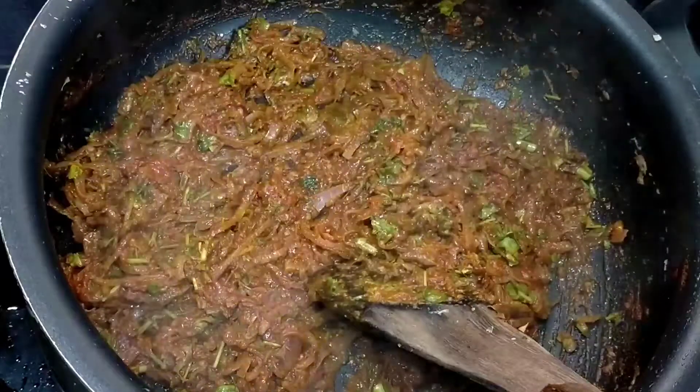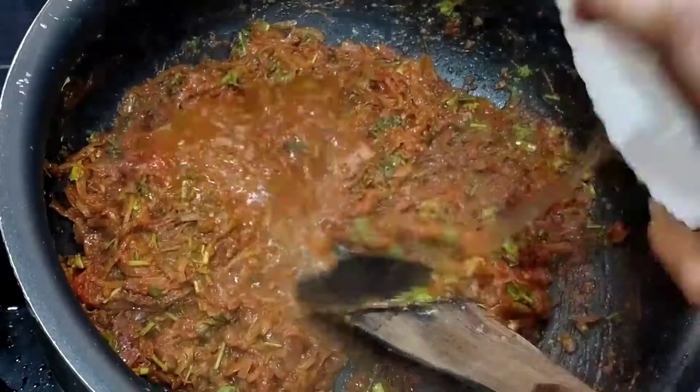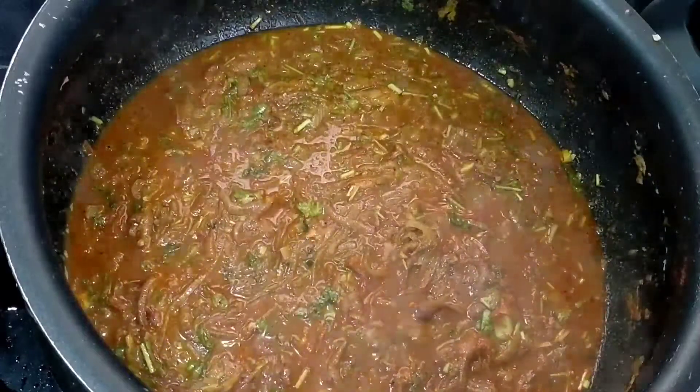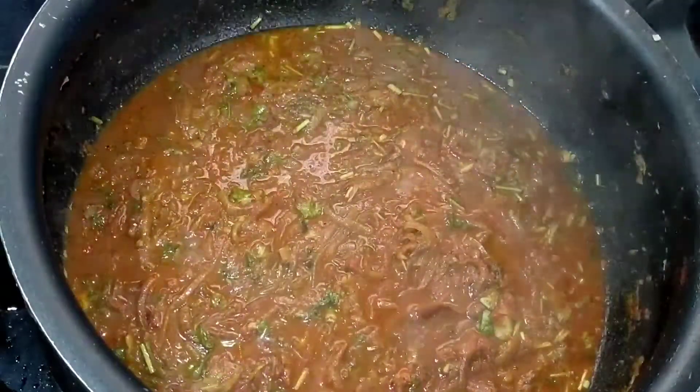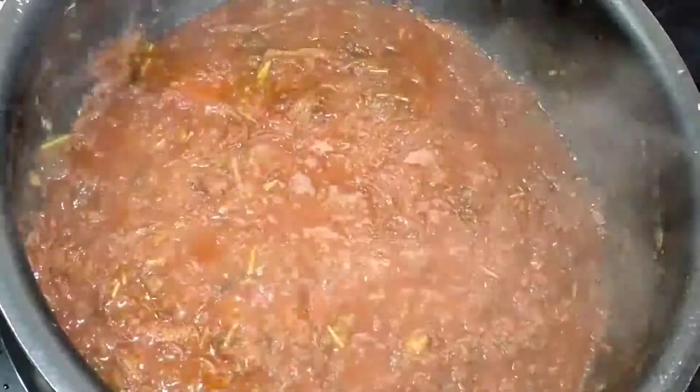Now we are going to add a glass of water. Make sure you are ready for this stage and ready for the gravy. Now put the chicken in on both sides.